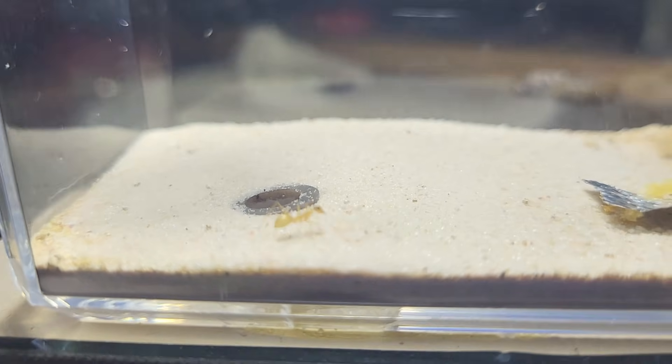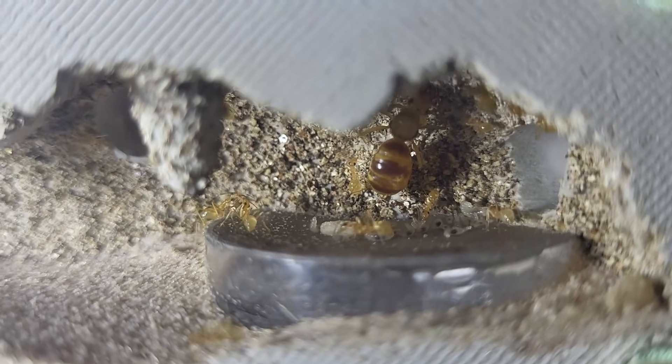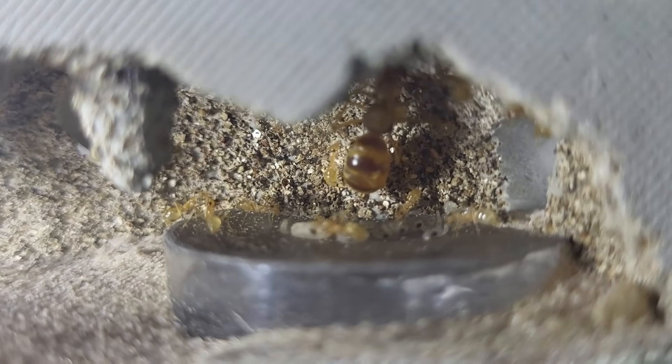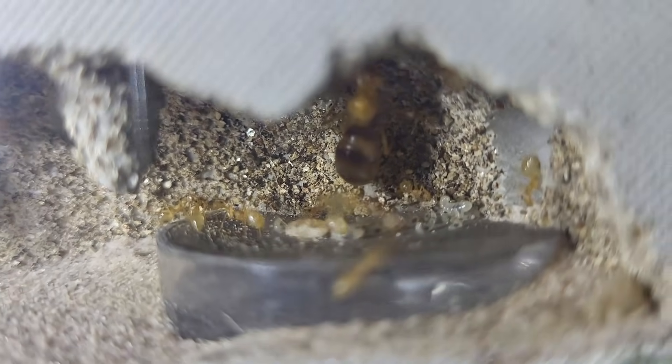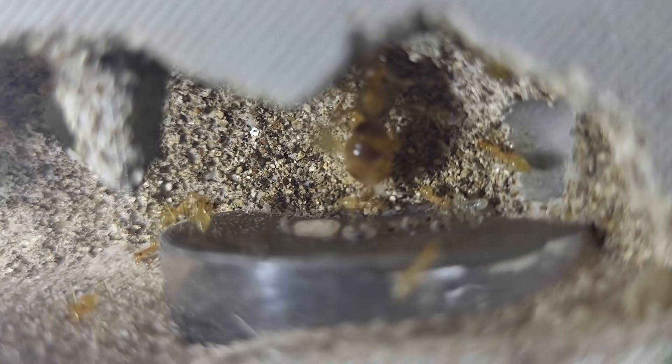Here they are a little bit after the move. The queen was so fat that I had to move her into the nest myself manually using a chopstick. I did turn the heat down a little bit just because my other ants were at hibernation and I don't have an extra cable to keep them separately at higher heat. And yeah, that'll be it for this video — thank you for watching.